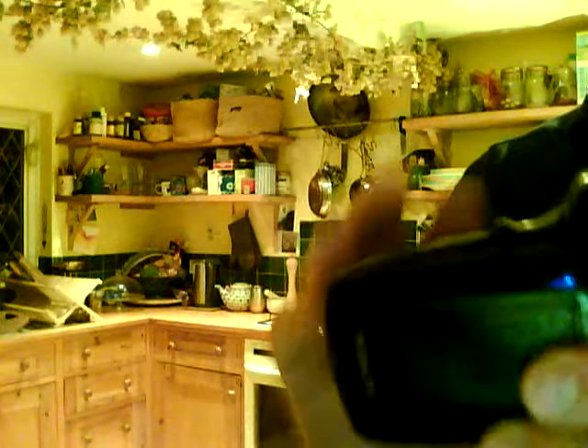This is a Sanyo Zacti — you can probably pick these up on eBay these days for about £100. It records all the footage onto a little SD card. They're tiny, they're like the size of a stamp, and they're so small you can drop them. At the back of the camera there's a little door that you open, and the SD card just slots into a little slot there. You just put the SD card in there and you are in business.